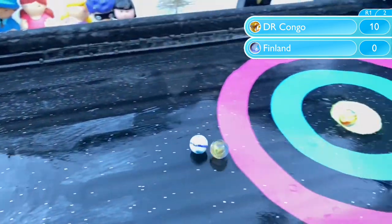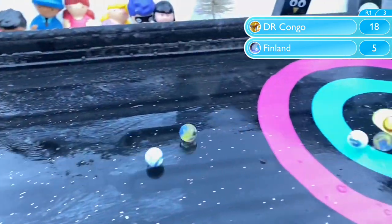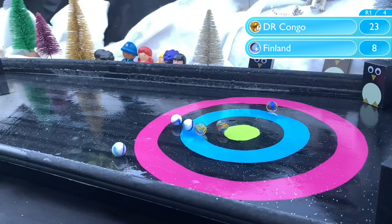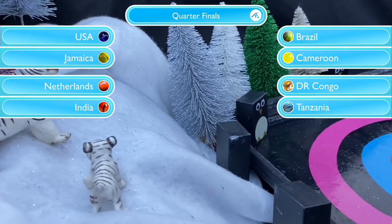It's a perfect start for Congo with 10 points to Finland's 0. And they extend their lead with 8 points off that second marble, continuing to pile on the pressure. They're in complete control of this game now, scoring again with their third and with their fourth as well. Finland really were doomed from the start as Congo go through to the quarterfinals.